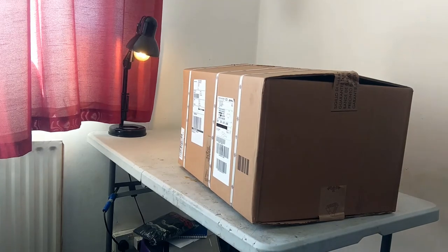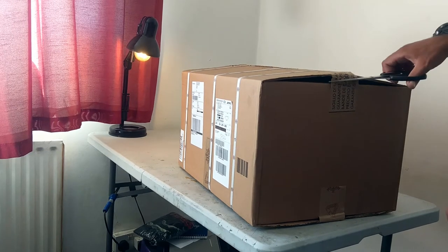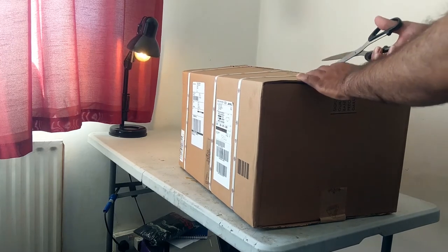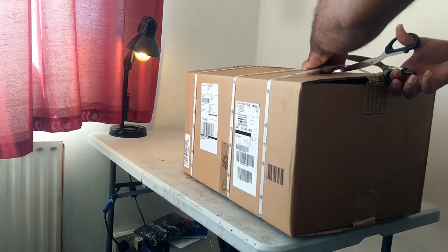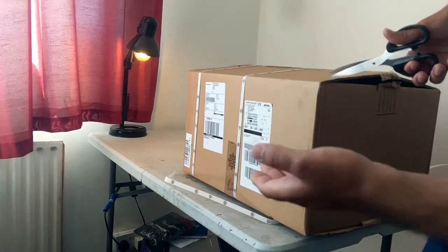This is just a short video on my new helmet, that's an AGV. I ordered this helmet directly from the company AGV. First thing, getting the box out of the box.